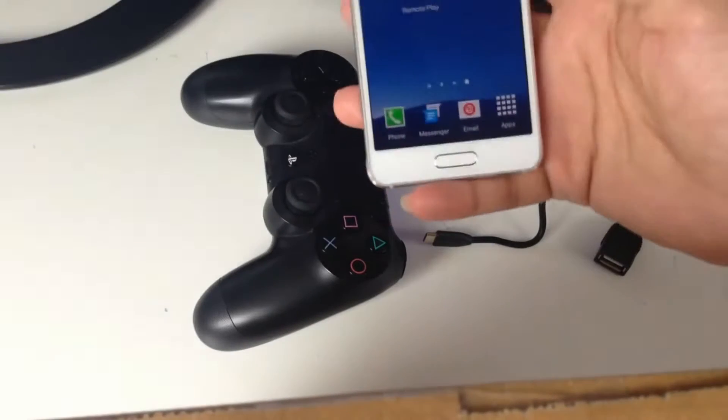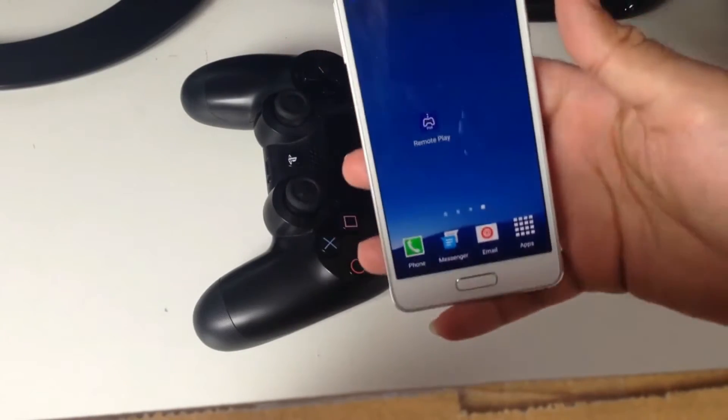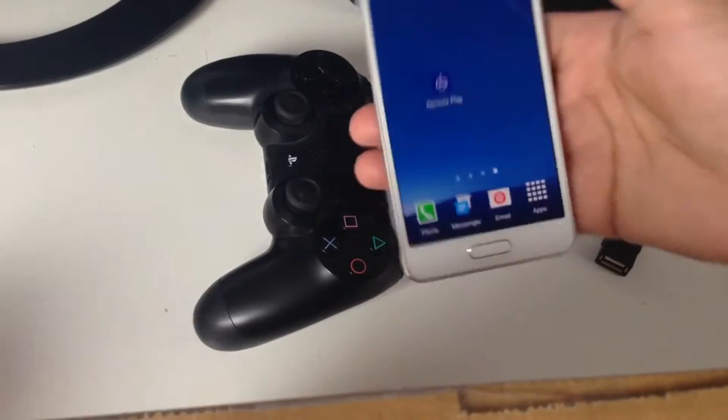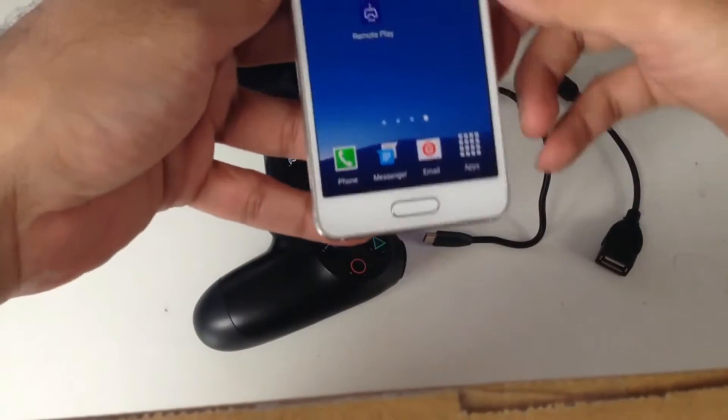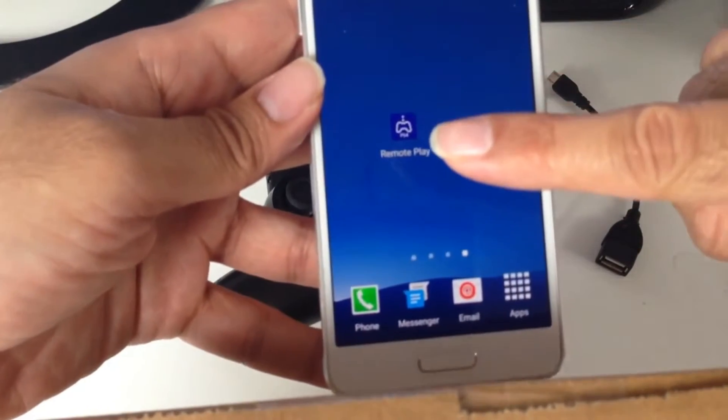In the description there will be a link for the app — the software that you need for this to work. The software is modified in order to make it work, so download it from the link, install it on your Android phone, and you'll see an icon like this.